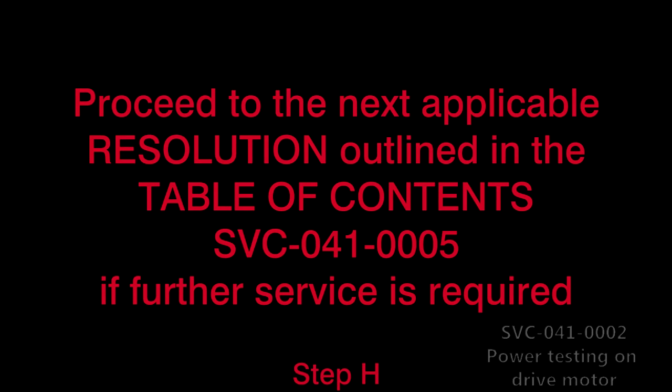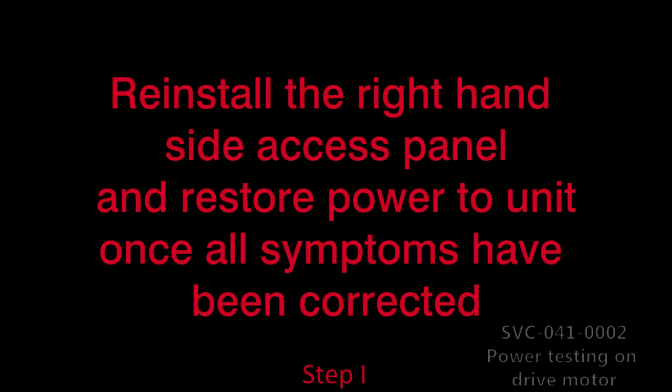H. Proceed to the next applicable resolution outlined in the Table of Contents, SVC-041-0005, to correct any other symptom, if applicable. I. Reinstall the right-hand side access panel and restore power to the rotisserie once all symptoms have been corrected.